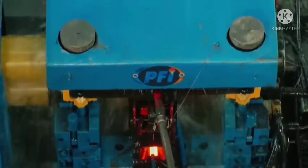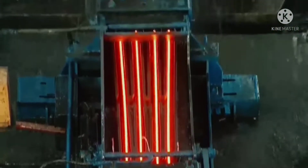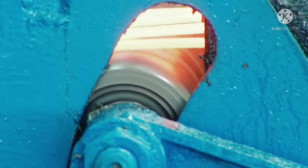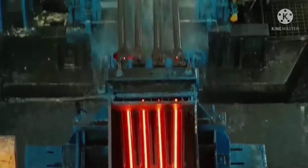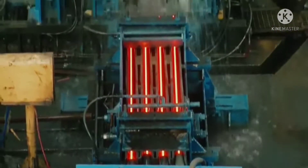We have taken our rolling and guiding technology from Danieli, Italy. The loop scanner in the flow of the bar ensures a perfectly tensionless rolling process that helps to achieve the perfectly round shape of the bar.